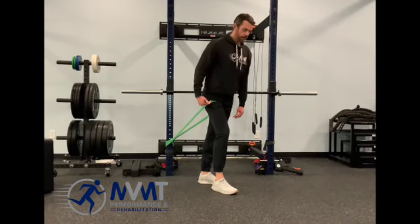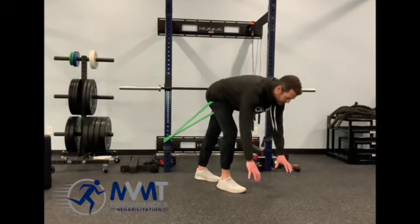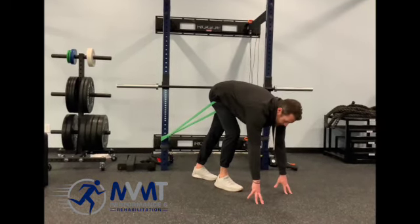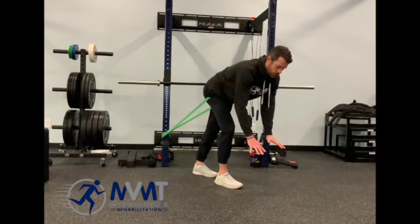From here, that leg will be in front of you with your other leg slightly behind, and then you'll drop down to the floor. Now if you can't get to the floor, you can use yoga blocks, half-length foam rollers, whatever you need.